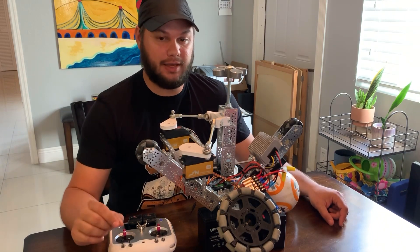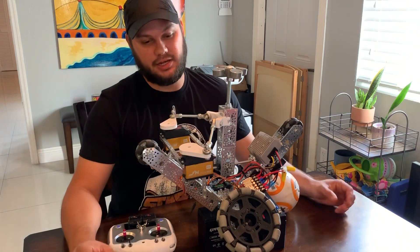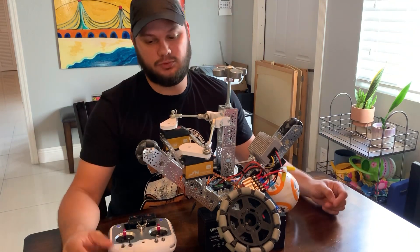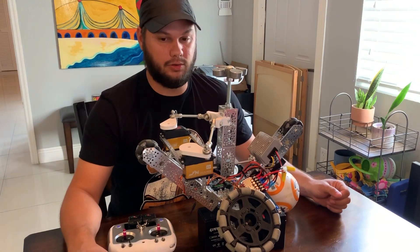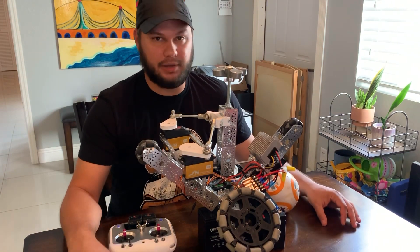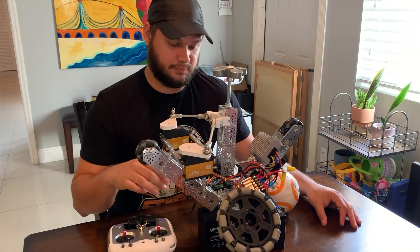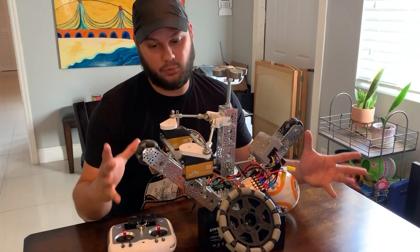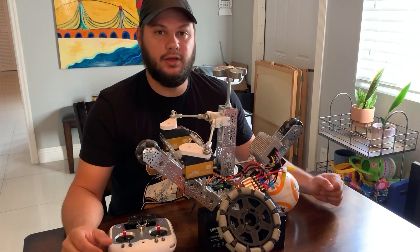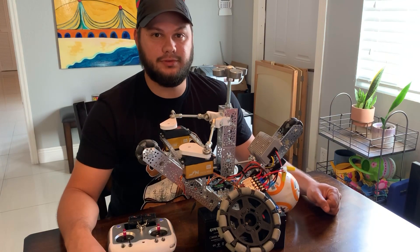Again, it's just a little update, but for me it's a huge milestone. Stabilization was a big hurdle that I didn't know how to solve on my own. So once again, a big thank you to Dan Cohen, who really had the idea to implement an RC plane gyro to make it work on a fully analog system. Thank you, and I will update you guys with more soon. Thanks.